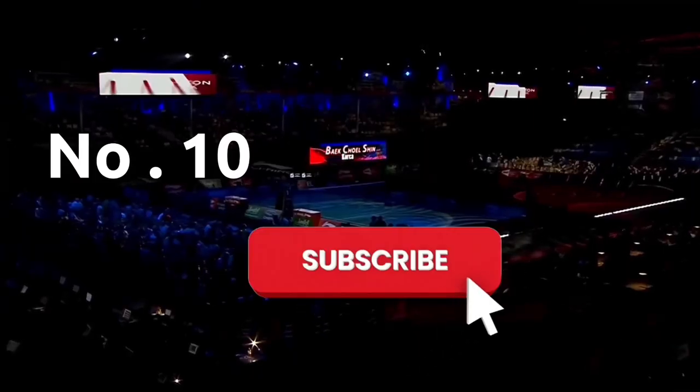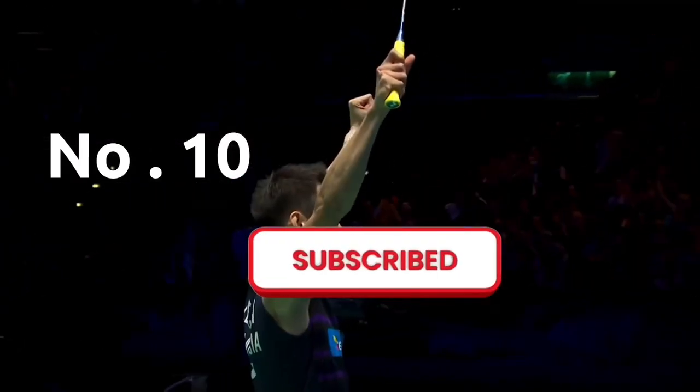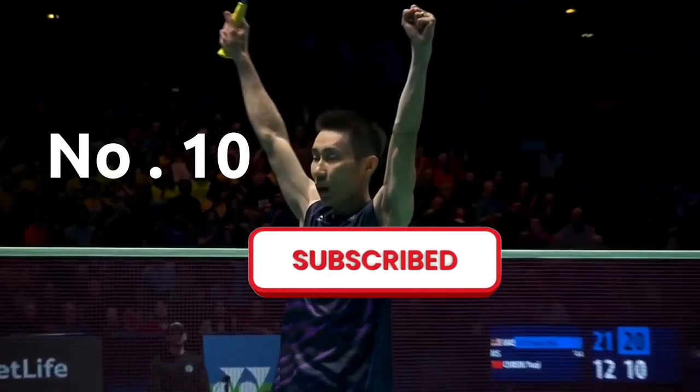Number ten: subscribe to my YouTube channel for more informative videos in the future so you will never miss any future updates.